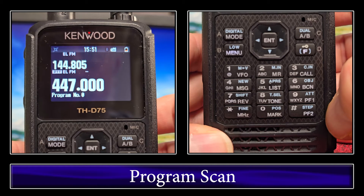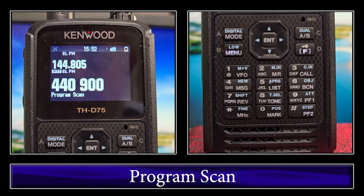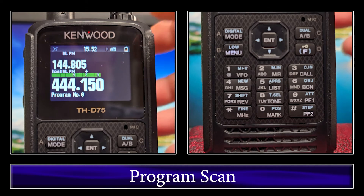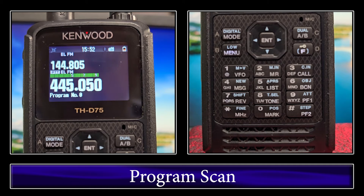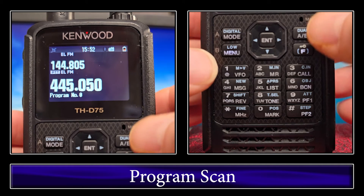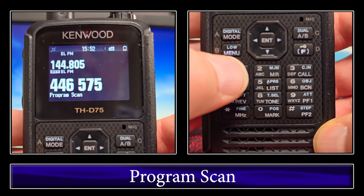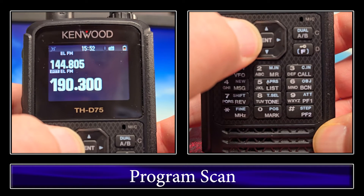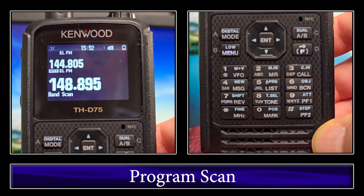To go ahead and do a program scan, just hit VFO and hold, and that'll be in program scan. The program scan is the same as the band scan — the only difference is if you are within the frequency range of a program, it'll do a program scan. If you're outside and not within it, it will do a band scan. Right now we're in program zero and it's doing a program scan. If we stop and switch bands where there's no program and hit VFO, it'll do a band scan instead.